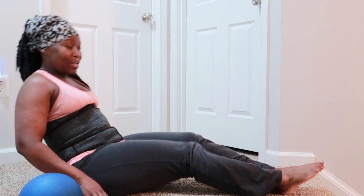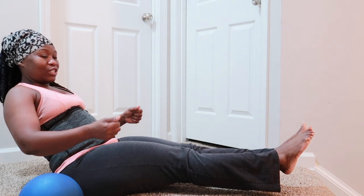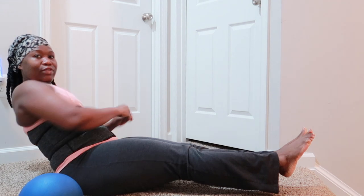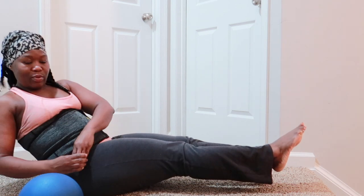We're going to do it straight leg. Bring your legs up about six inches off the ground, and then you're going to twist to the left and then to the right while holding your legs up like that.